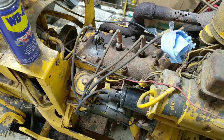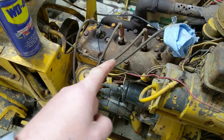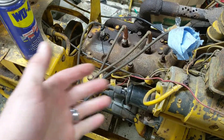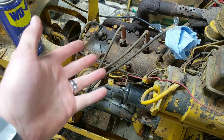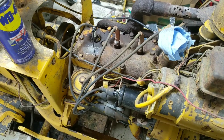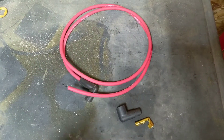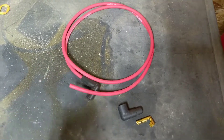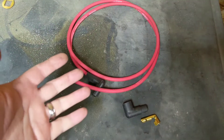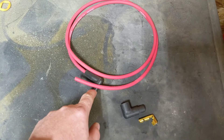Spark plug wires are something that some people are kind of intimidated by and you really shouldn't be. Now the old school wires on here are actually copper wires inside — they really don't do that anymore. This is just a really old tractor that hadn't been touched in a long time. Normally when you buy spark plug wires, you can buy the size for your model of car if available, cut to the right size, and just plug and go.